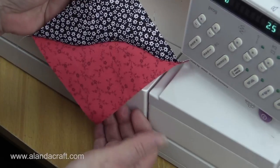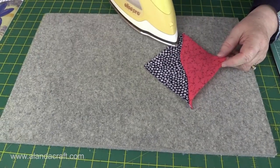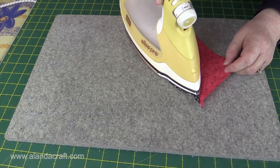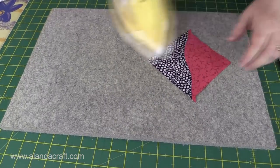Now we'll go and press that so it's nice and flat. I finger press the seam to one side, and then I'll just take the iron and run it along the seam very gently, and run it off to one side - and there we go.